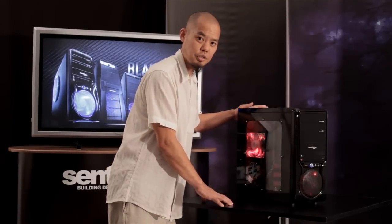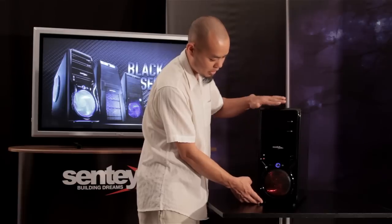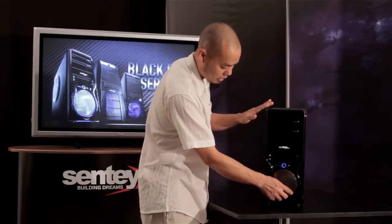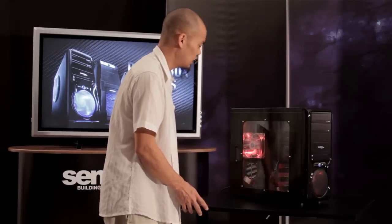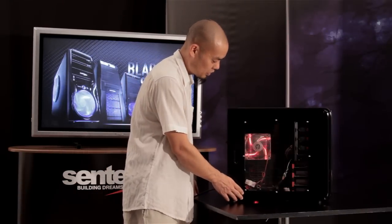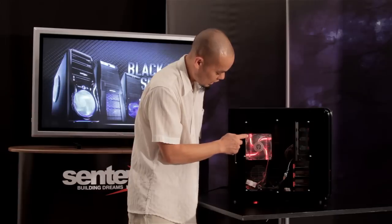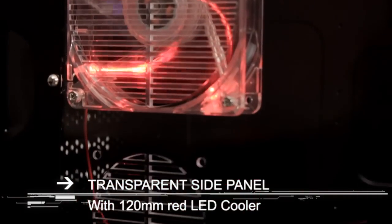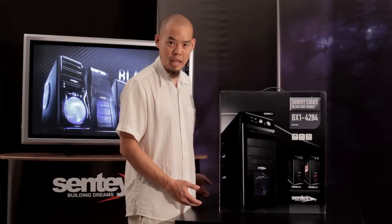Here we have an example of the version 2.3. We see this is a similar front to the 4282 we saw before, but since this is a version 2.3, the front cooler fan comes with a red LED instead of blue. On this side panel we've got a clear window into the inside of the case, an included 120 millimeter cooling fan with a red LED, and optional mounting space for an additional 80 millimeter cooling fan on the side.